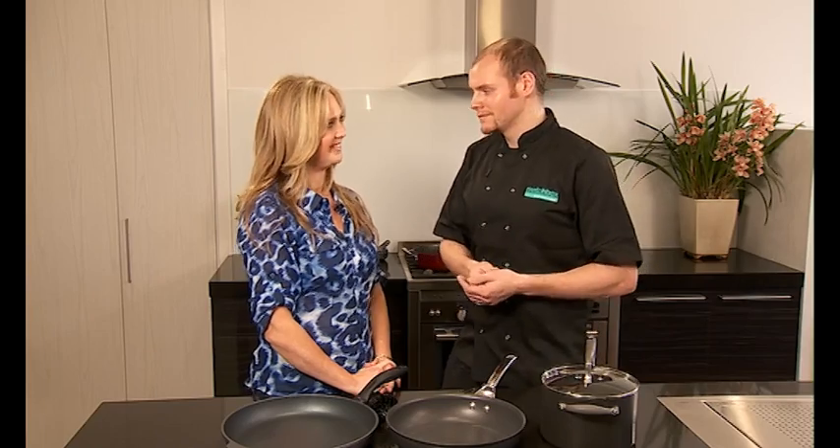Let it warm up while you do your preparation and then it's good to go. Thank you so much, Simon. And now I'm going to go home and lovingly look after all my pans. You know how to now — be a bit nicer to them.